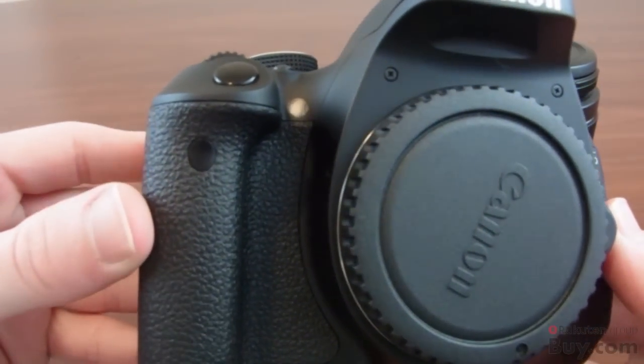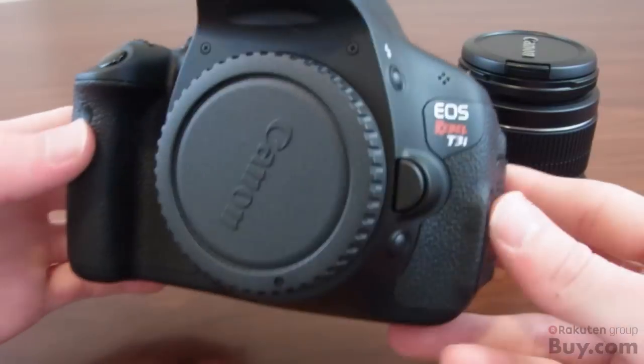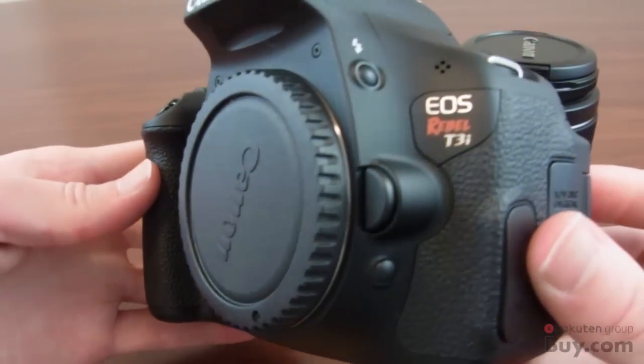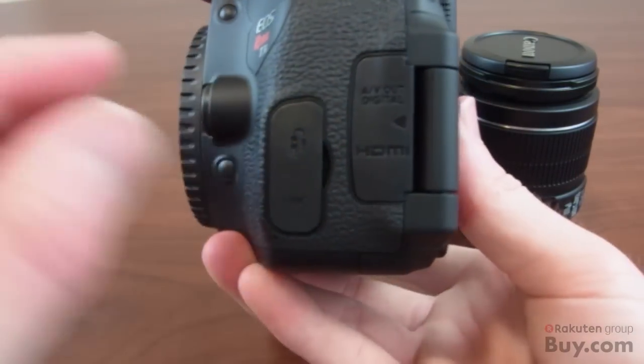So let's go ahead and take a look at the camera. We have the remote control sensor, self-timer light, and a nice rugged grip on the left. On the other side is the lens release button, the flash button, the microphone, and also the depth of field preview button, allowing you to see the actual depth of field before you shoot.